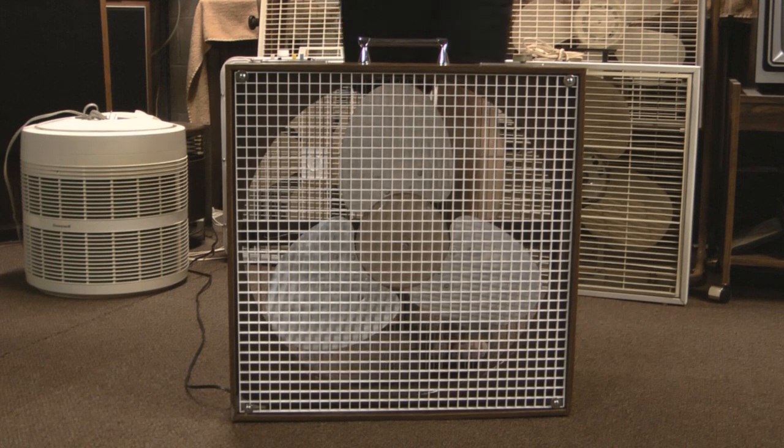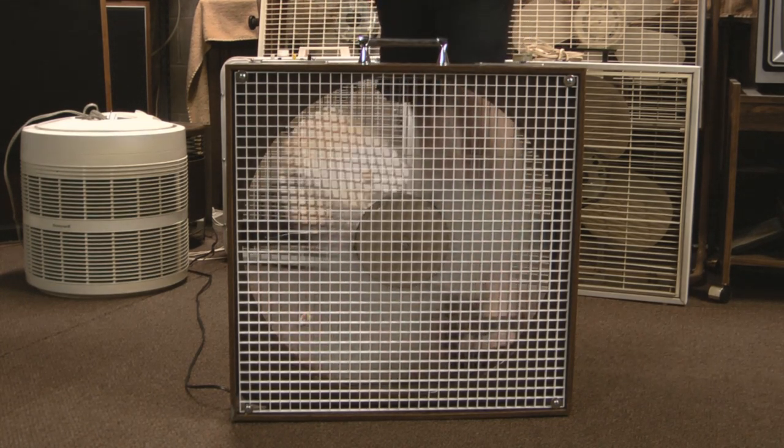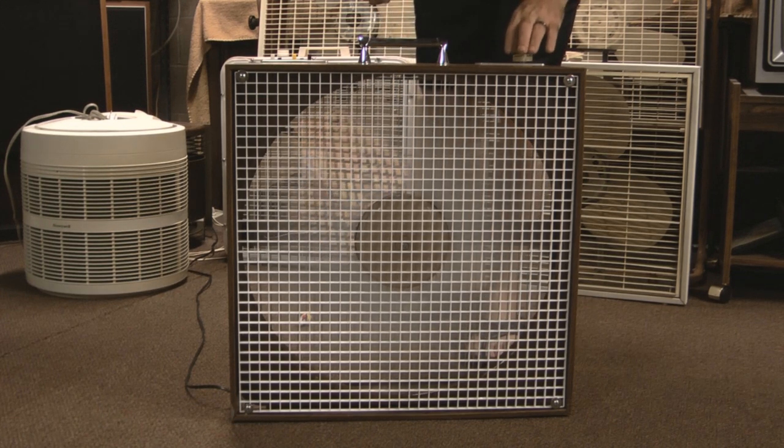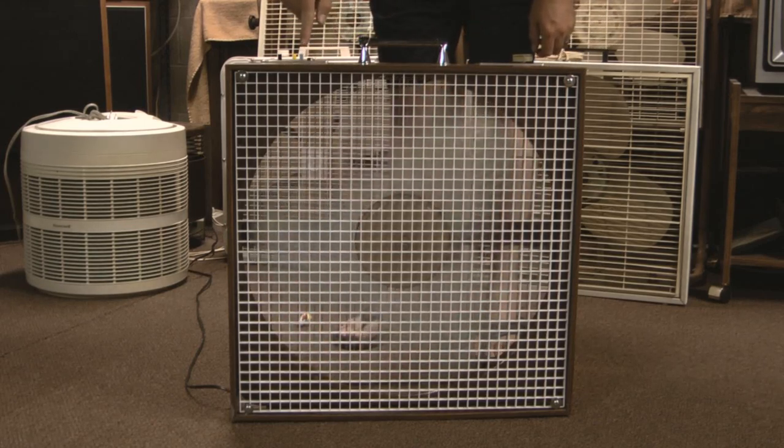Here is low speed. As you can see right here it is thermostatically controlled — works perfectly. What we've got here is off, low, high, in, and out.